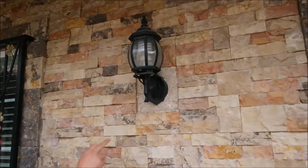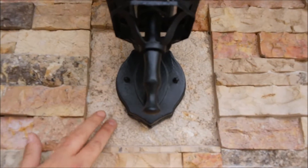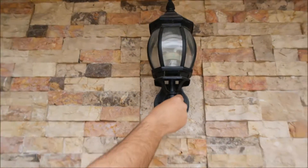For our light fixture we used our Bush Hammer. Remember our Bush Hammers are orange peel texture flat, so we were able to screw the stone and then place our lighting outside.